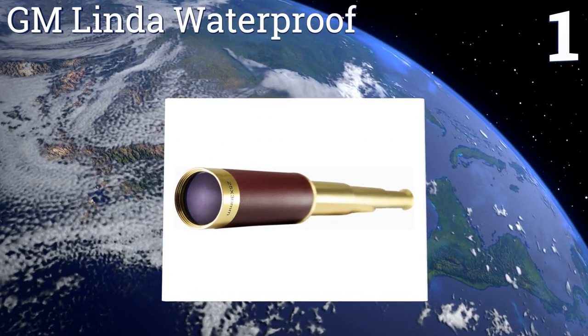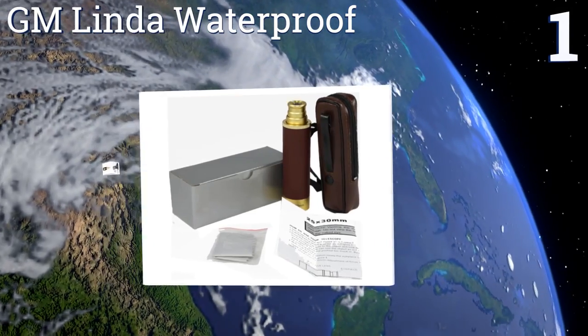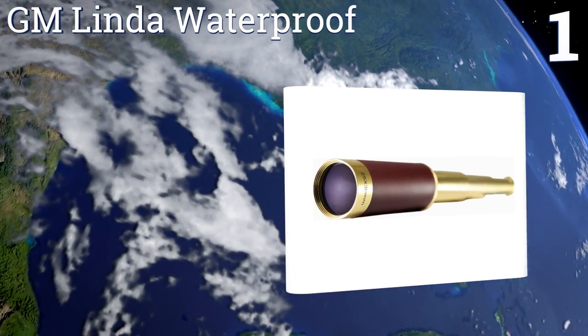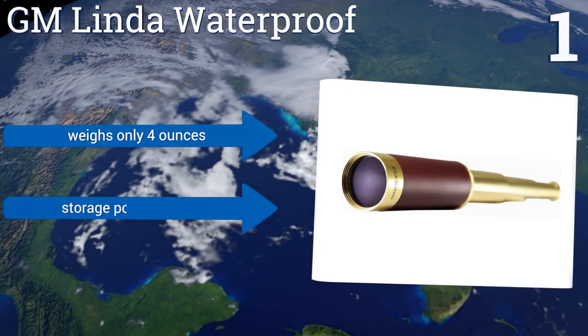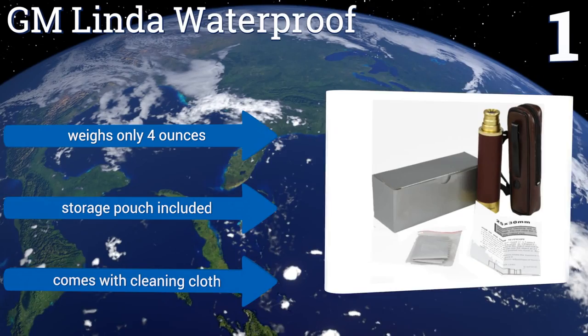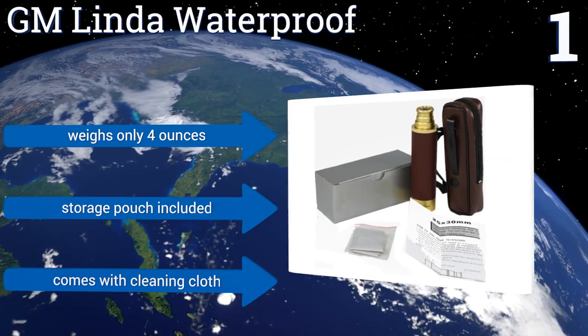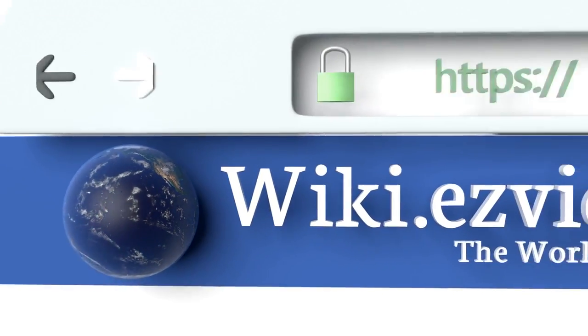Coming in at number one on our list, the superlight GM Linder waterproof has superior optics for a novelty telescope. With 25 power magnification it can zoom and focus, making it a practical tool for discerning distant ships, flags, or just seeing what the neighbors are up to. It weighs only four ounces and includes a storage pouch and a cleaning cloth.